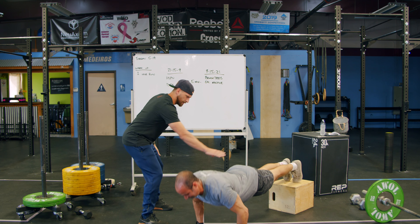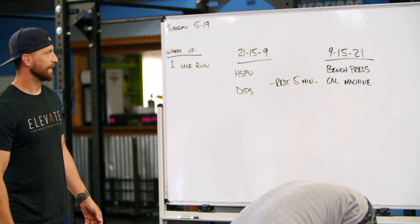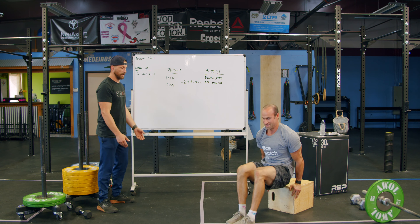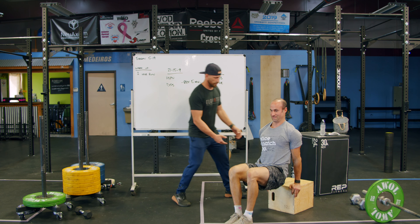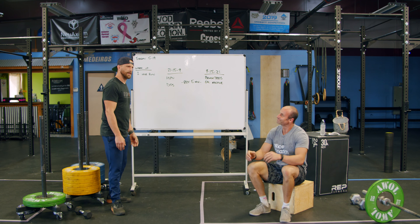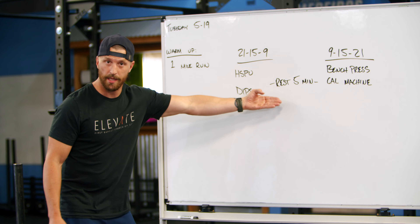His glutes are engaged, nice and round and firm. Moving on to dips — you can use that same box. Hands on the box, sit those hips down in front of it, and press up through those triceps. Look at those beautiful triceps — perfect. That is our handstand push-up and our dip today.